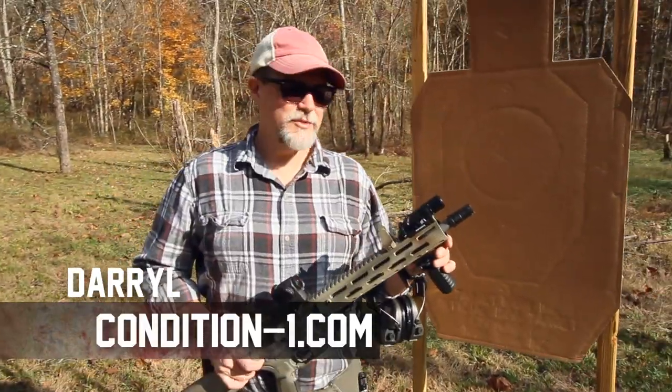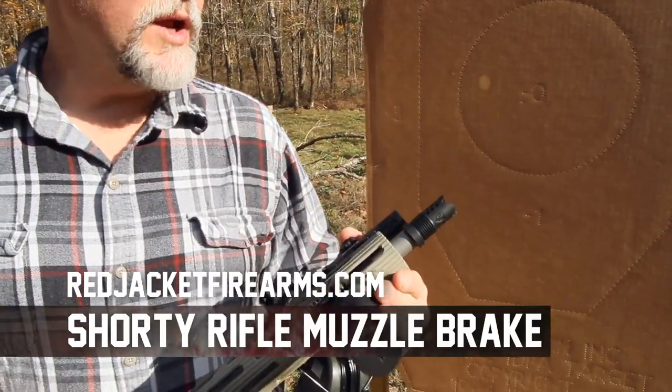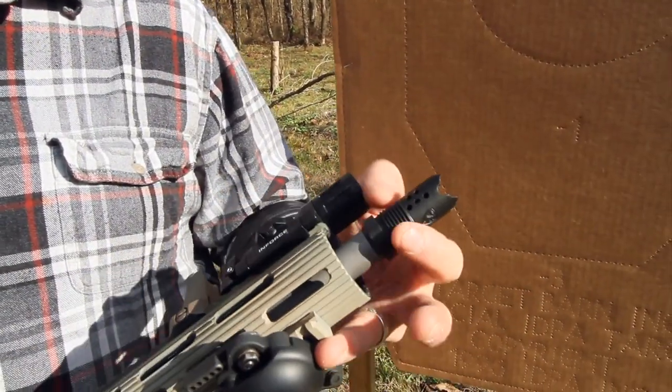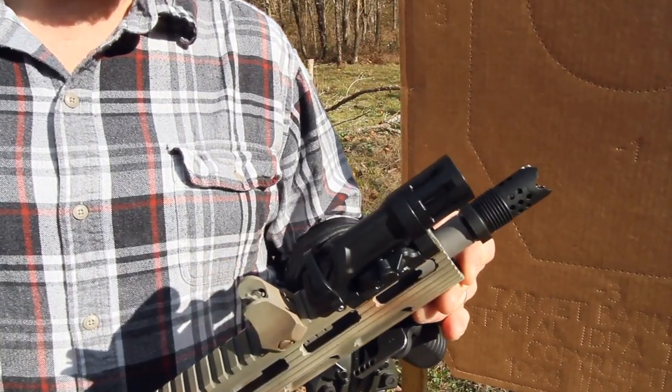Hey guys, this is Daryl with Condition One Firearms Academy and Rampart Gear. Today we're going to be looking at the Red Jacket Firearms Muzzle Brake — the Shorty Muzzle Brake. It also serves as a suppressor mount for their suppressor system. So we're going to take a look at this, shoot it a little bit, and see how it performs.